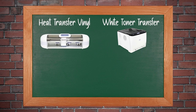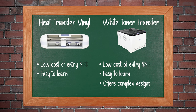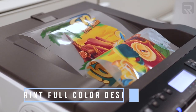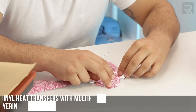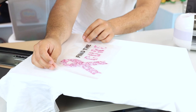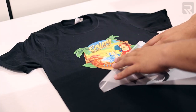Between the two, heat transfer vinyl is probably on the lower end of the spectrum in terms of cost and ease of use, while white toner transfer printing using a two-step heat transfer method is one step up from that. A white toner transfer printer is also much more versatile than heat transfer vinyl because you can print full color designs onto transfer paper and then transfer them onto a garment. With heat transfer vinyl, it's very difficult to print multi-color designs because each vinyl roll is a single color only — you'd have to layer different vinyl pieces to create a multi-color design.